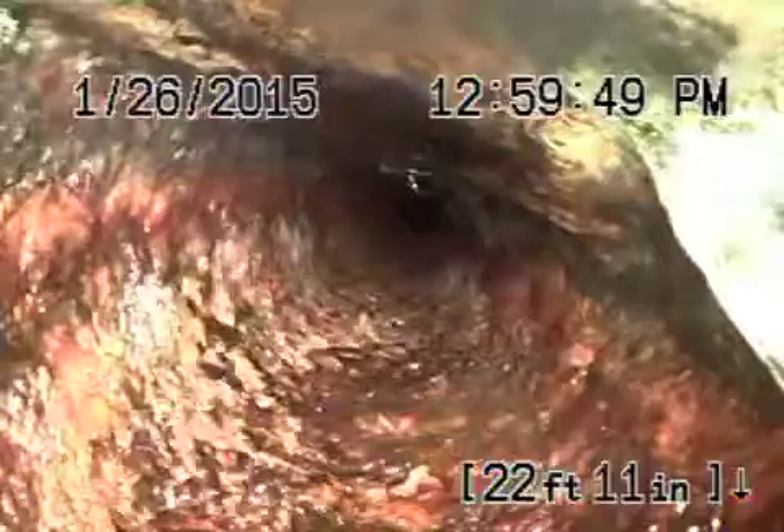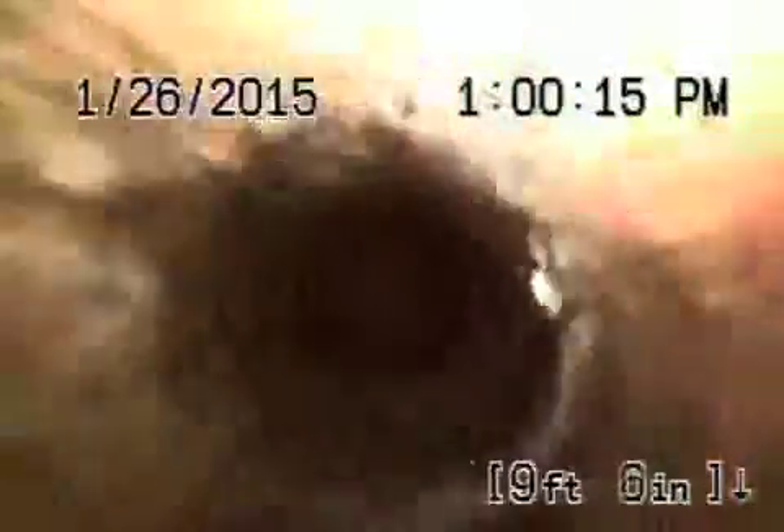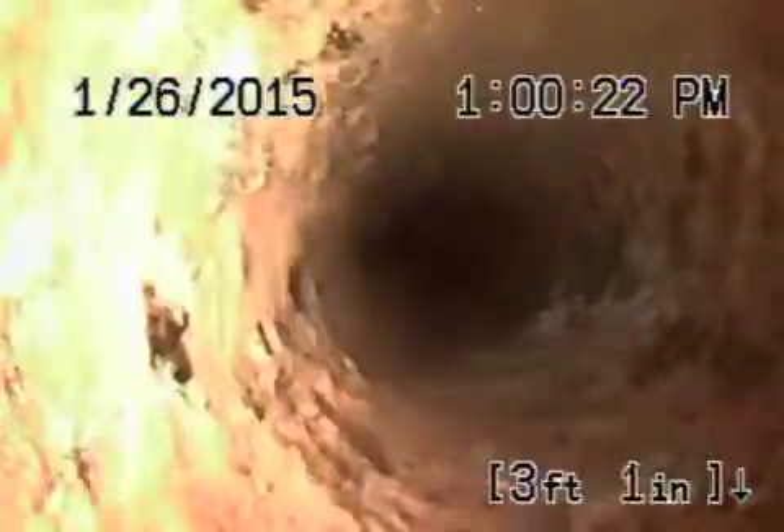Very rough cast iron. It's old. Still four inch cast iron. We've got a clean out shortly. This first section of line from the clean out was very dry — it hasn't been used.